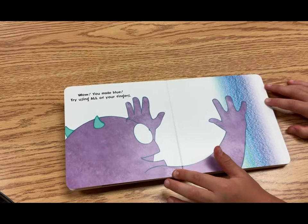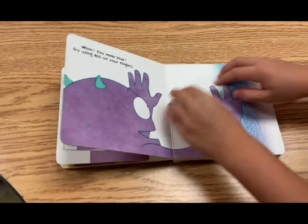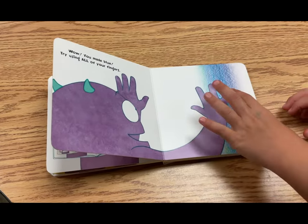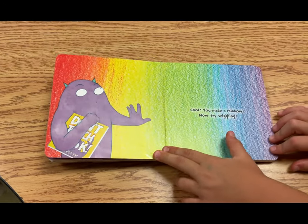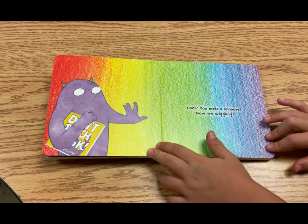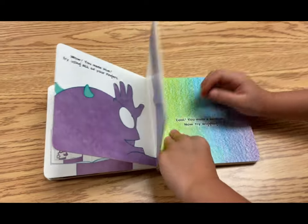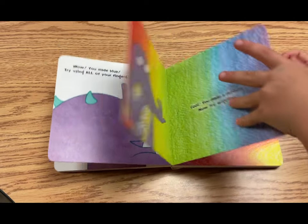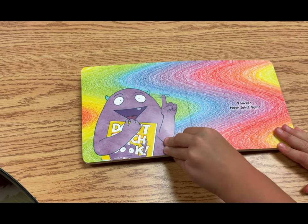Wow! You made blue! Try using all your fingers. Cool! You made a rainbow! Now try wiggling.